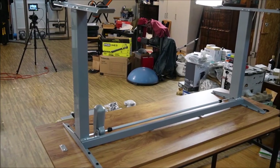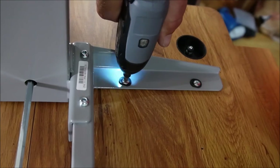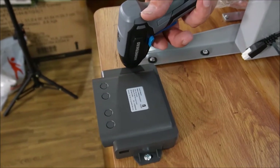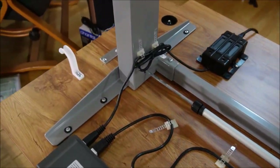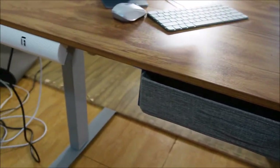So now we're going to put the legs and the motor onto the tabletop. Once all of the accessories are on and it's fully put together, this is what the bottom looks like. Here's what the desk looks like when you're sitting behind it — and it's all put together.